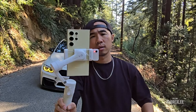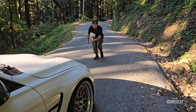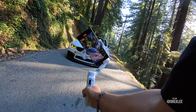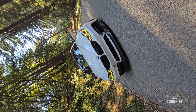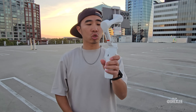The first one I have here is the iSteady V3. It's a brand new gimbal with AI tracking. So I'm going to take it out and show you guys what I do with it. I'm going to test some running shots with this.